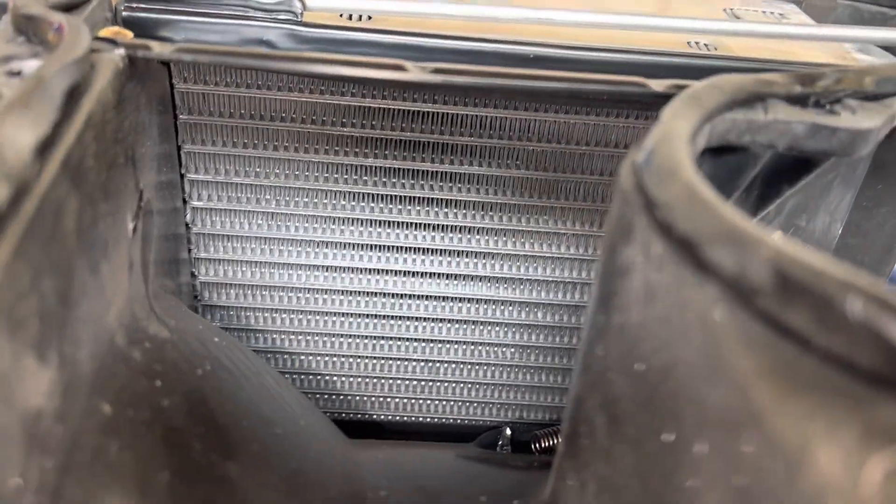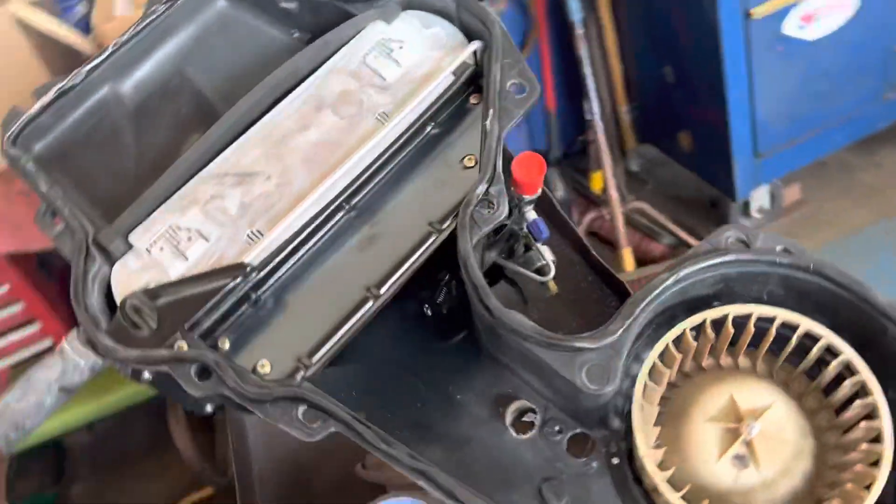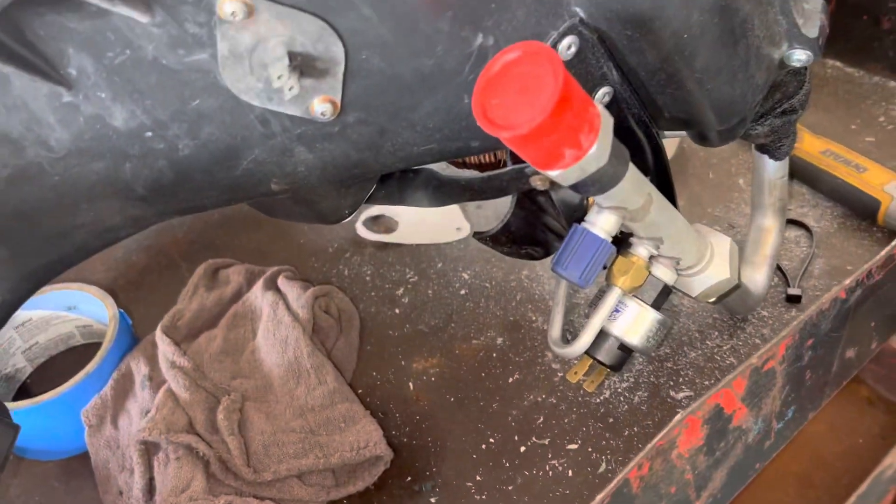A smaller parallel-style evaporator. Too bad it didn't have a tighter fin count — they could make it a little more efficient. Doing a little modification there.